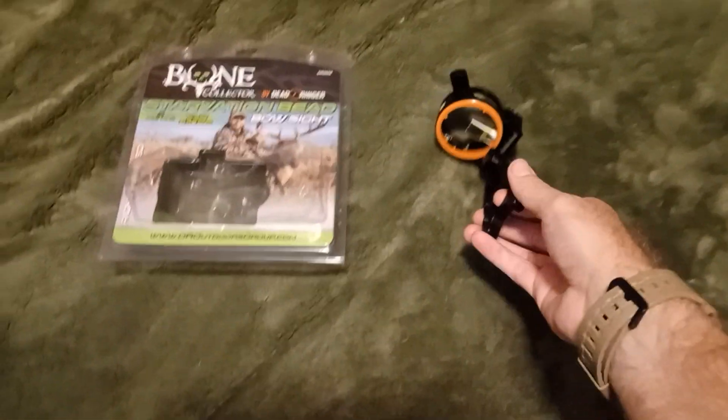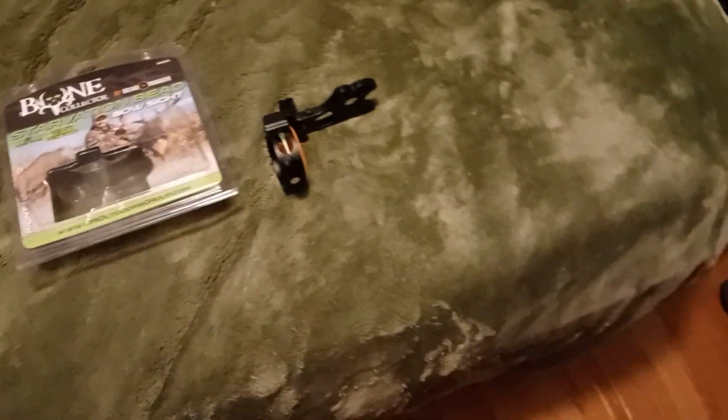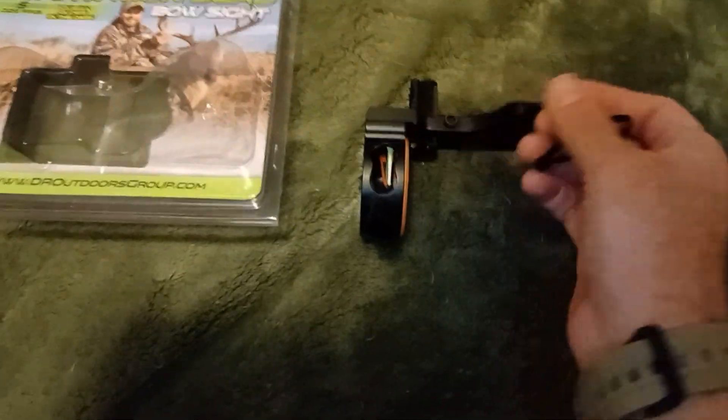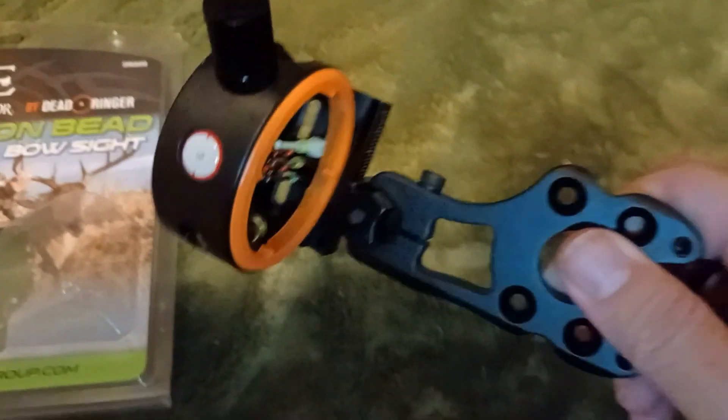What you get is an all-metal bow sight — I'll prove it to you. I have a little thing I can tap it with to confirm it's really metal. Even the little sight light bulb housing up there is metal.